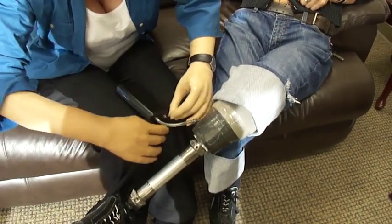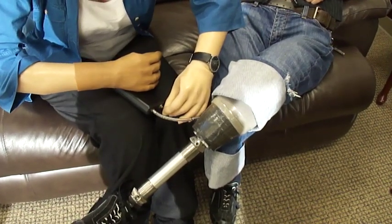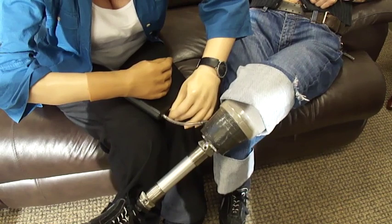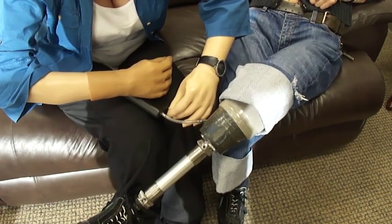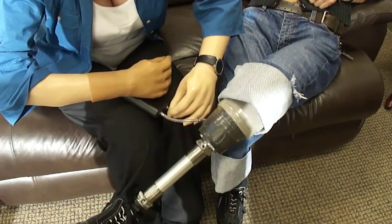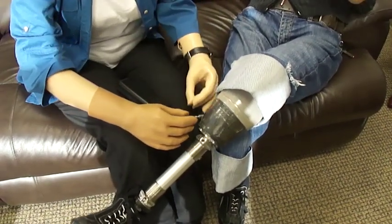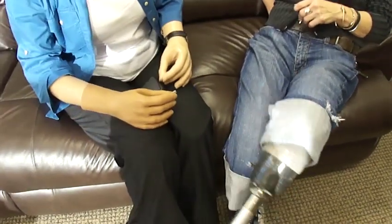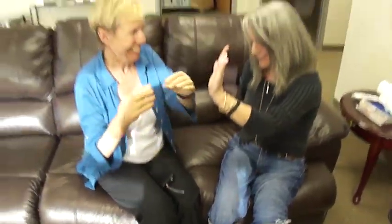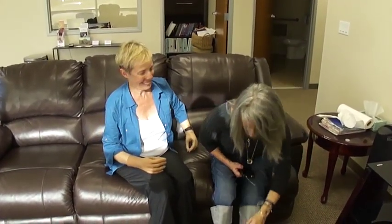Actually, the easiest way is to... Perfect. And now, pull it off. Nice. So funny. Now put your foot on our heel. Thank you.